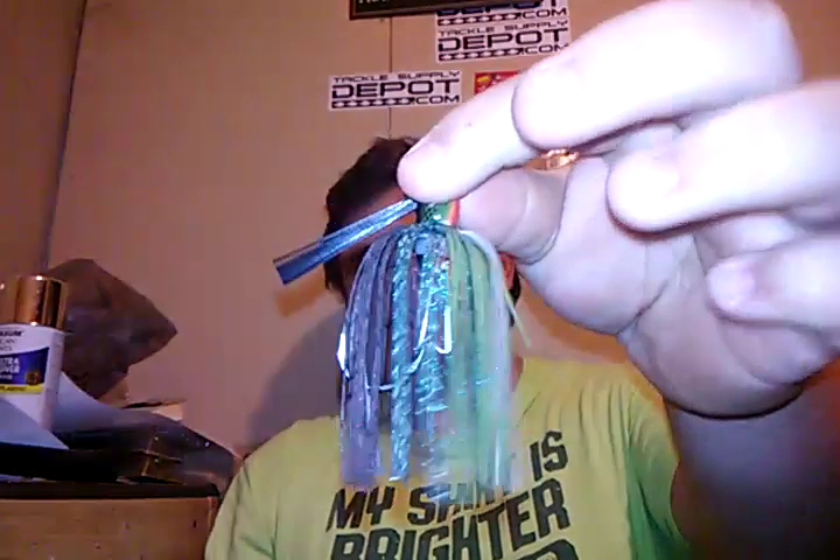This one here is a Strike King Hack Attack heavy cover swim jig — one of my favorites. For the price, it's probably my favorite. It's a lot cheaper than the California swim jig or the Sixth Sense, but if you want quality, I suggest Sixth Sense or the Dirty Jigs California swim jig. For bluegill applications, I'll use the 4-inch swimmer as a trailer on a swim jig unless I already have a crawl bait on there. Sometimes I'll go with a 3.5 Gunner if it's muddier water or if I think they're eating more erratic baitfish.